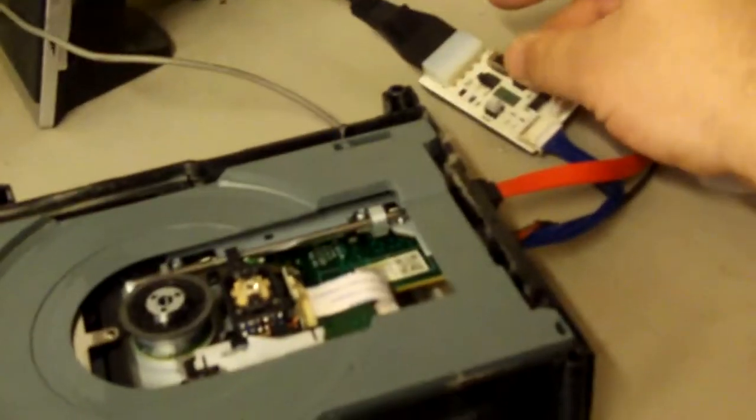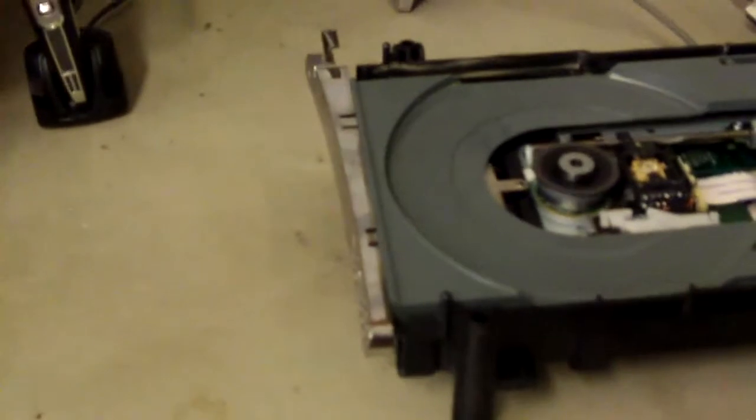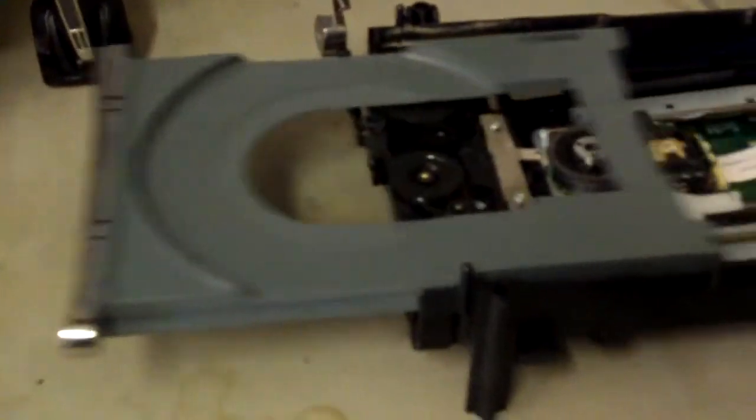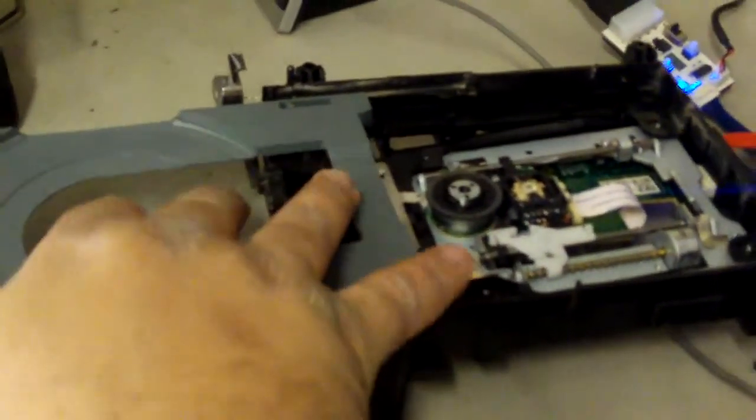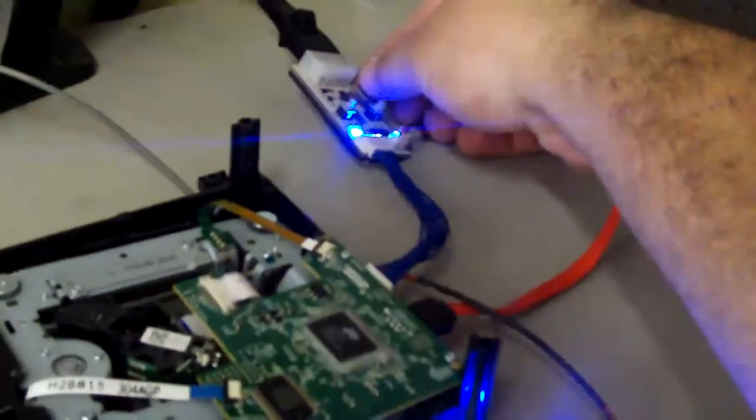First thing we're going to do after it's hooked up is power the drive on. We can set it to half open tray, open it, then turn the power off. Flip the drive over so we can hit it with the probe, and power it back on.